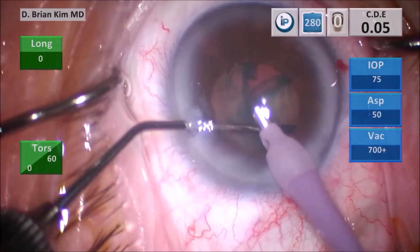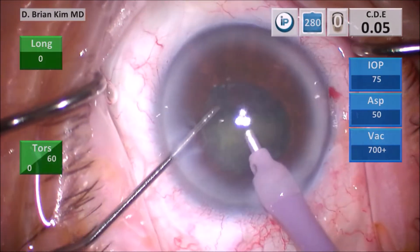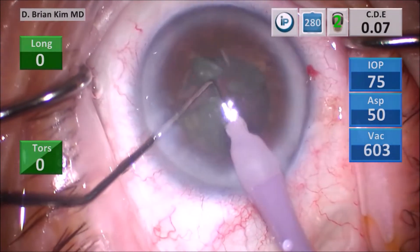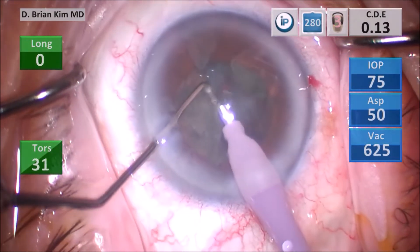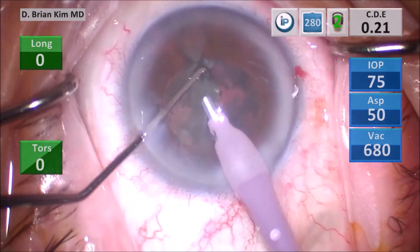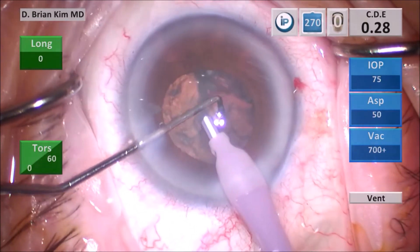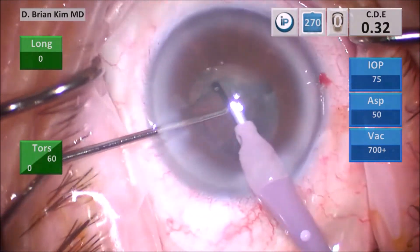I place the chopper out to the equator and prolapse the second hemi-nucleus, then begin crushing the lens pieces into smaller bite-sized pieces using mechanical fracturing forces. Once the pieces are small enough, I use high vacuum and a little ultrasonic energy to emulsify them. You can see all the action is in the central safe zone. I use the chopper to manipulate lens pieces out of the bag rather than grabbing them with the phaco — pulling lens pieces out of the bag with high vacuum and ultrasonic energy is, in my opinion, a less safe and less efficient approach.